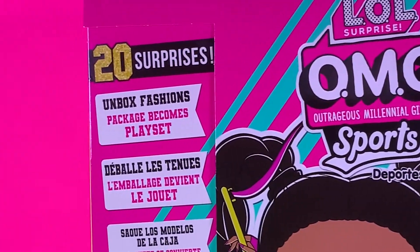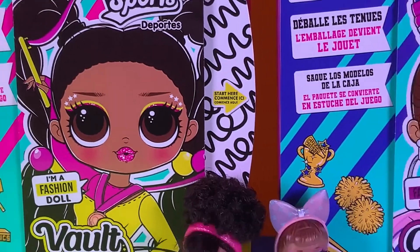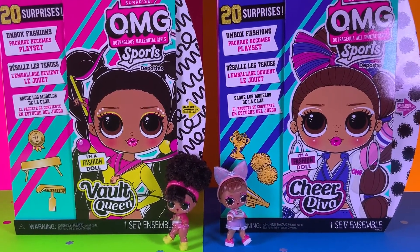These dolls come with 20 surprises, you can unbox factions, and the package becomes a playset. So since you know a little bit more about these dolls, let's start unboxing them.